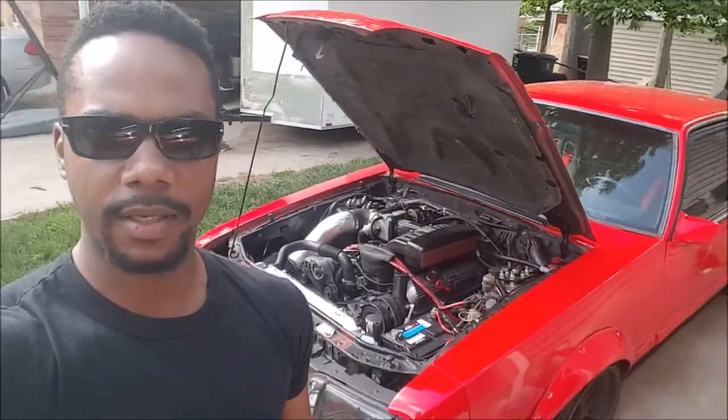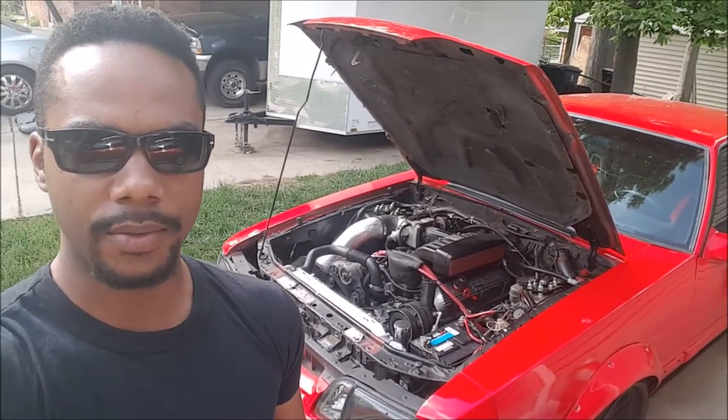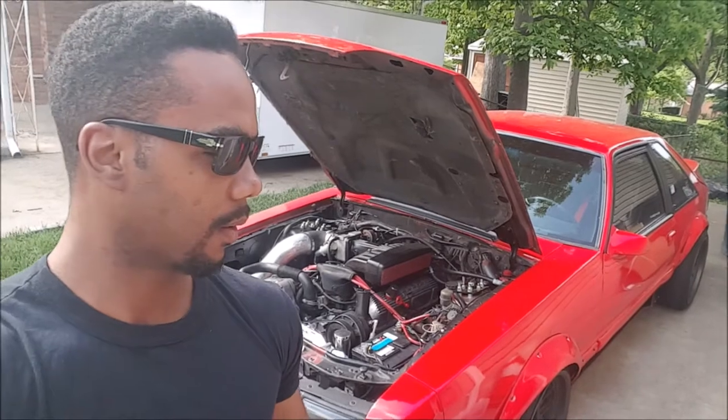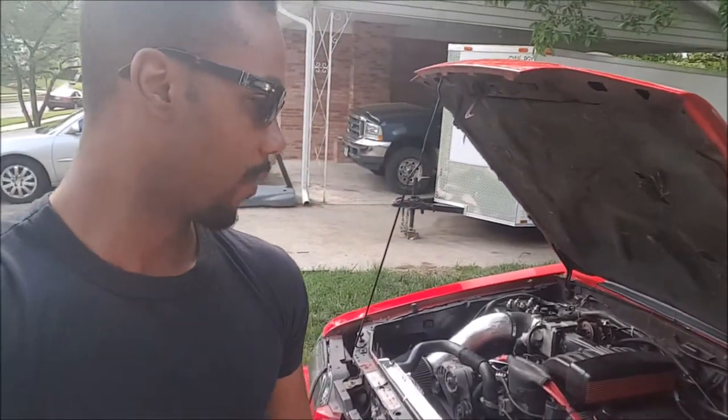Stuart here with the Drift Fox. As you know, we've been experiencing some cooling issues with the Mustang. There's really no good reason for that — this build is not crazy, and with the cooling system I have, it should be cooling fine. Today we're going to look at a few things and see if we can figure out why we're having overheating issues, which is especially detrimental with aluminum heads.